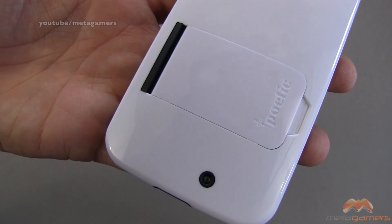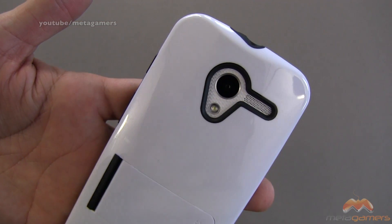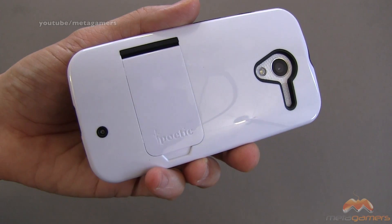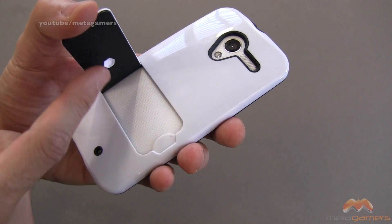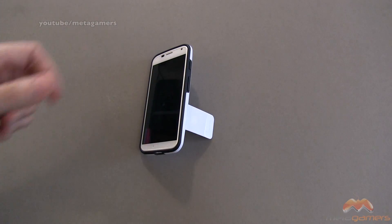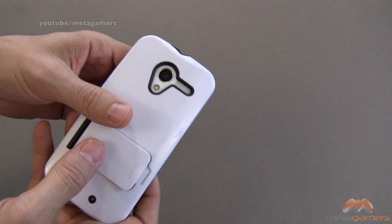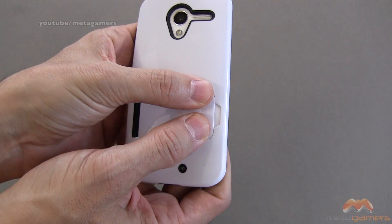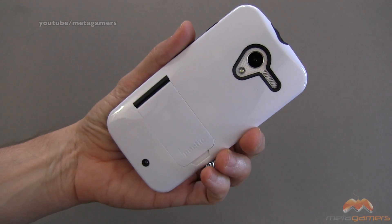On the back side, we've got some Poetic branding. You've got a cutout for down below, as well as your camera cutout and your flash and everything else that you need. Here's the interesting part — right here is a kickstand, and you can open that up. You will see your phone right here, and when you open that up, you get a nice integrated stand into this case. When you're done, you do have to kind of pop it right here, because if you try to do it here it's not going to stay. So you pop it down here, and it stays in place pretty well.